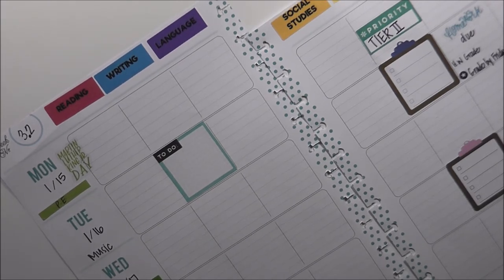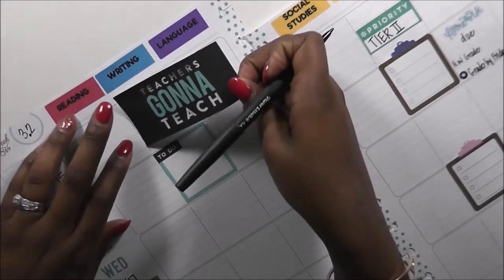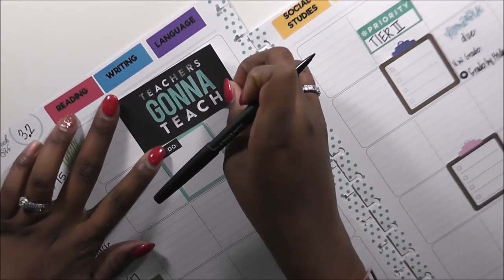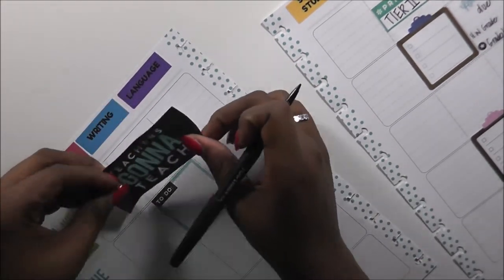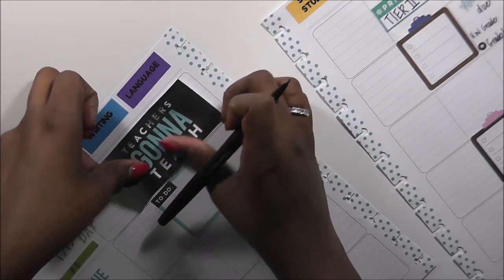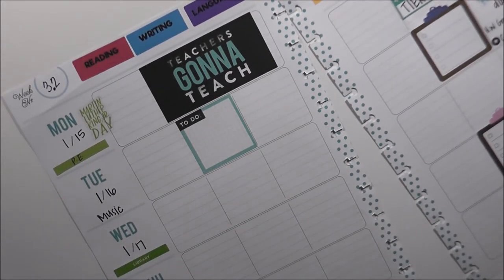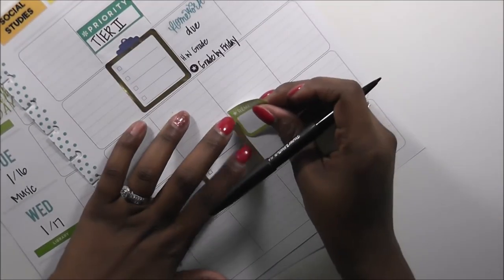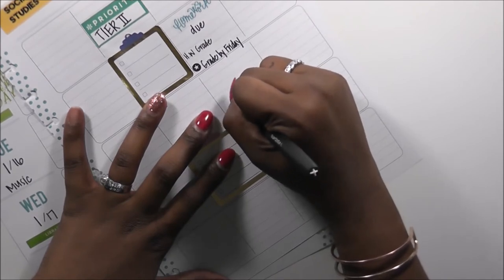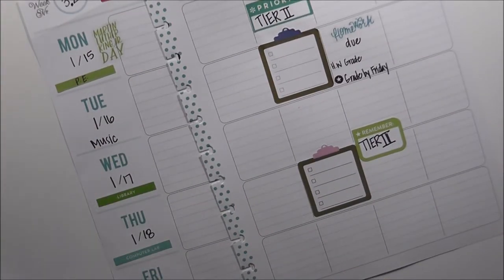I'm definitely going to be utilizing some checklists in a moment. I love these 'teacher's gonna teach' stickers — so cute. I'm going to lay it right here. In a couple of weeks my teacher plan-with-me videos are going to stop for a little while, and I will go into more detail when that comes up. I need this remember sticker under miscellaneous — tier two. I need reminders frequently to remind me about tier.